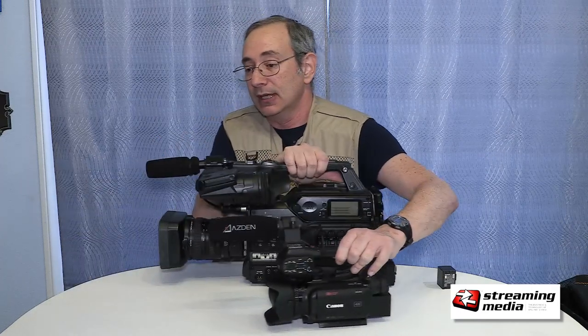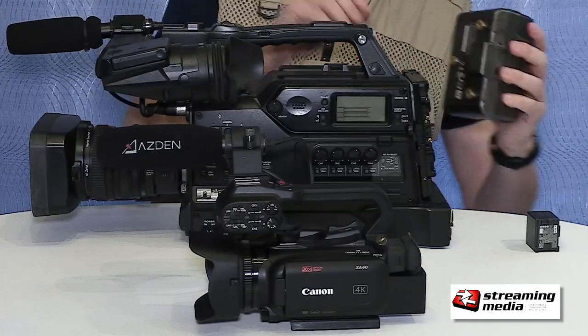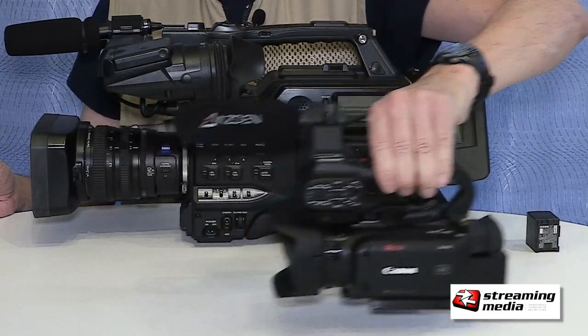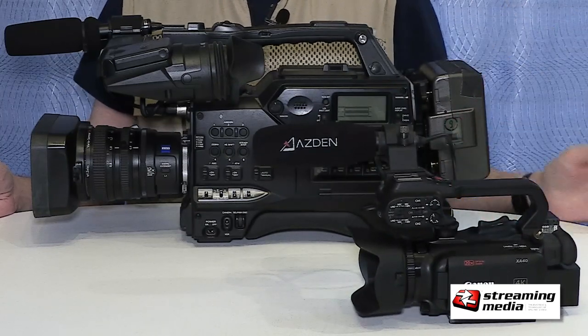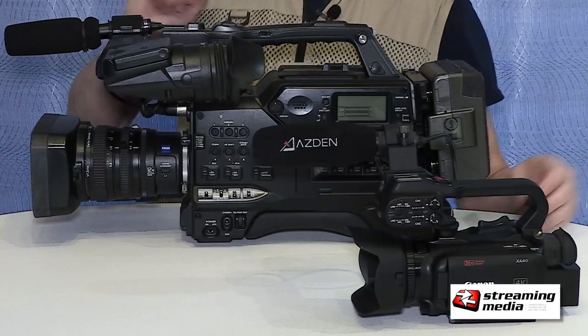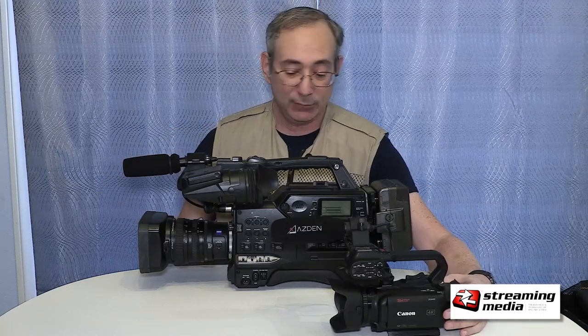Is it fair to compare these two cameras? Well, yes, because the reality of life in video production today, people are doing different things with larger and smaller cameras. For the most part, these big cameras are dinosaurs. This Sony is about a 10-year-old camera that I actually helped Sony design back in 2007, and it's really a great camera.